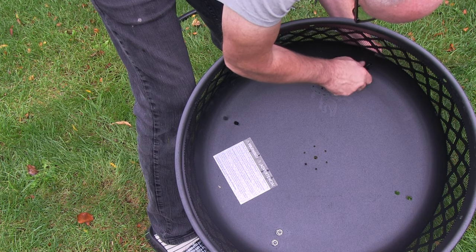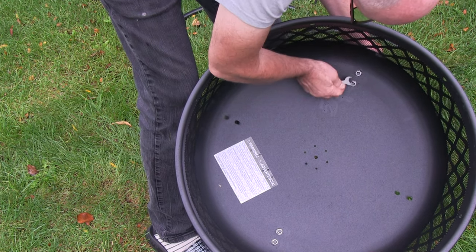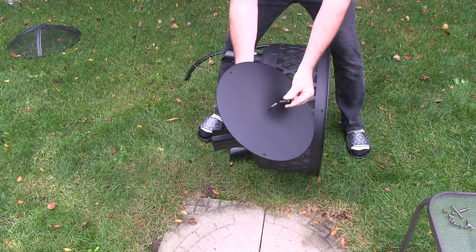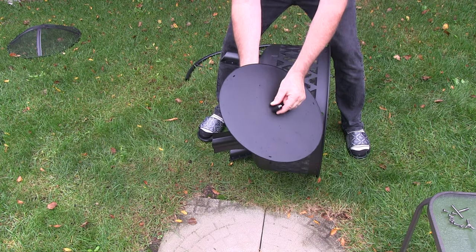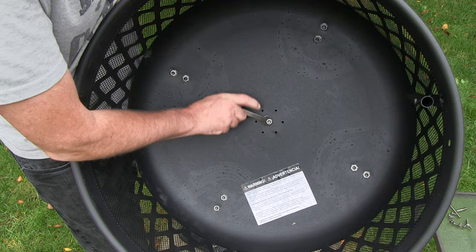If we had our way, we would rather build something out of stone or brick and really make this a nice permanent fire pit. But because the pool is in the middle of the yard, we just don't have a large backyard anymore. So when the grandbabes come over, we want to be able to move this out of the way so we have more space to play.